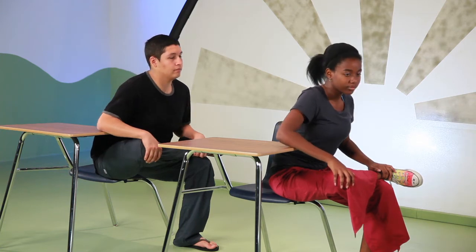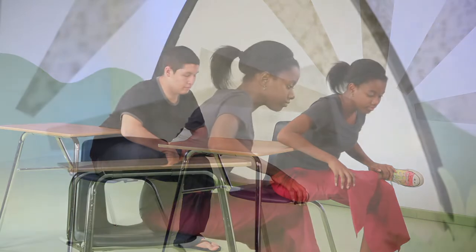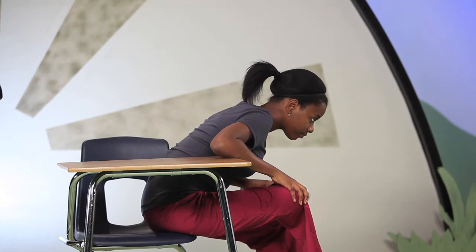If you feel any pain in your knee, back up and come out of the pose. Try again when you're ready — breath by breath, fold forward with your exhales.